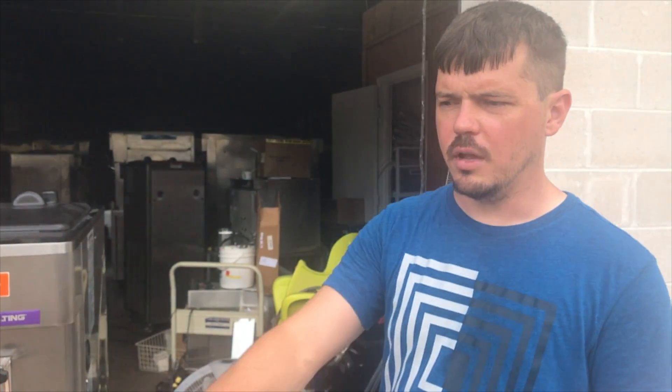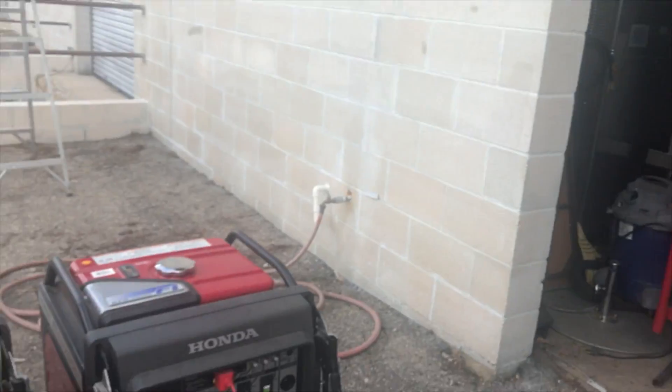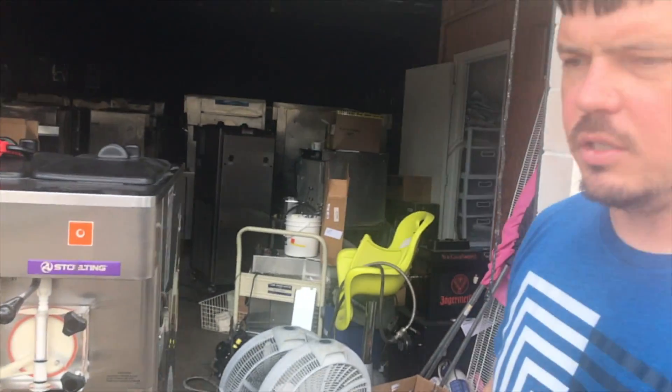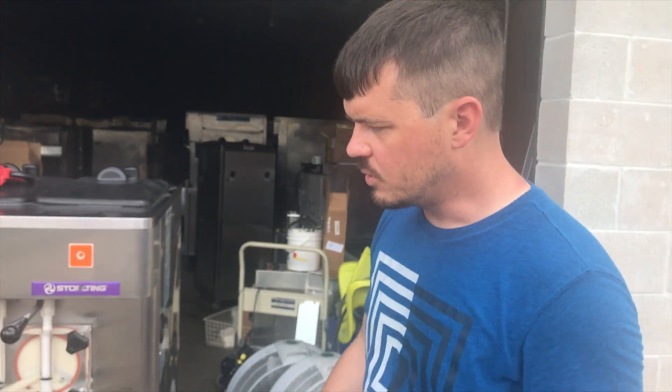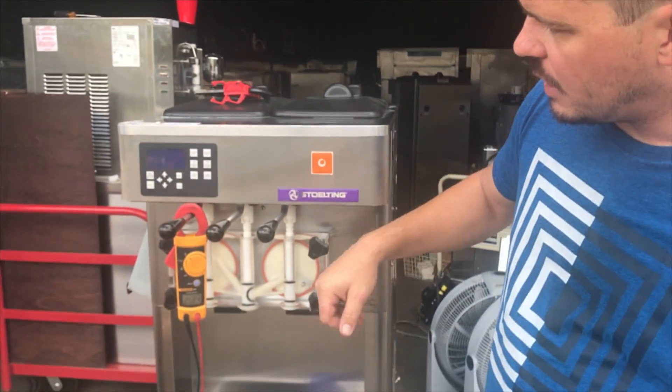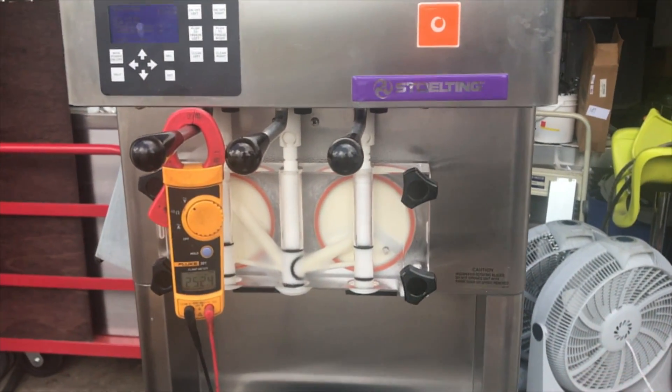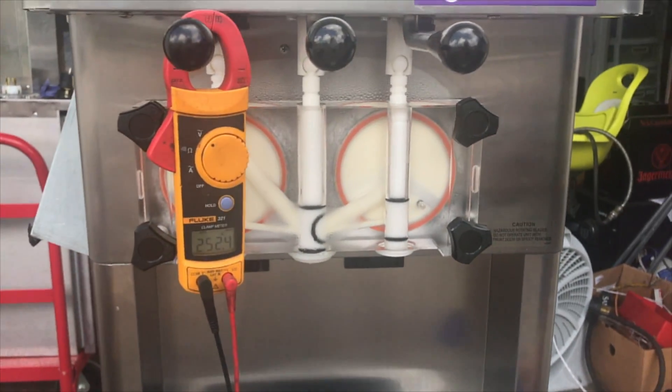Now we're going to do a draw. We have the two Honda generators running on the parallel kit. Both of them are set to eco mode on. We're going to watch this voltage drop as we pull both sides at the same time and see if we can get it to drop too much. Ready?